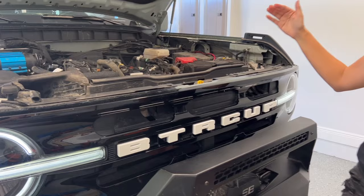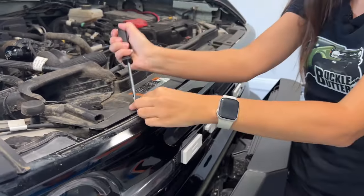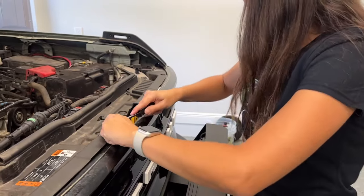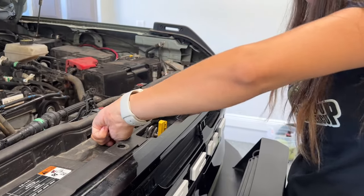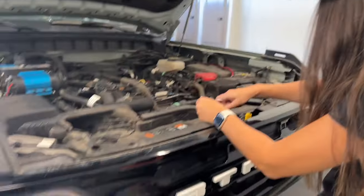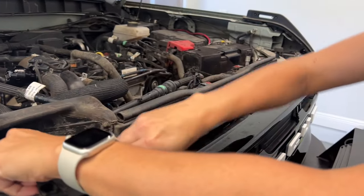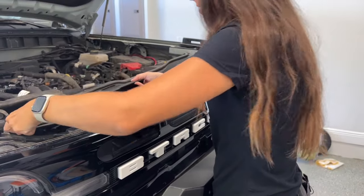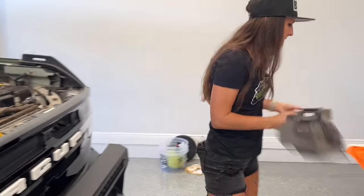Removing the grill is fairly easy. We're just going to pop off these tabs. There's going to be nine tabs that you're going to remove. I got all the tabs out, and now you're just going to pop this up — just like that. Set that to the side.